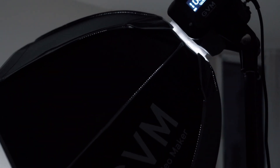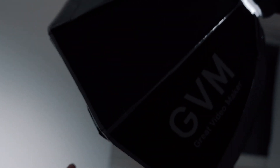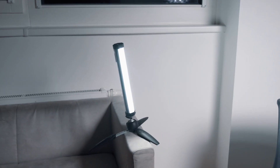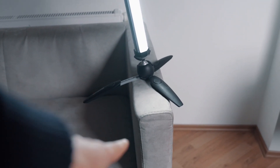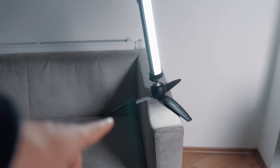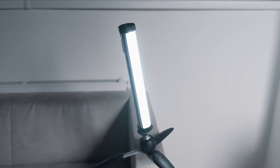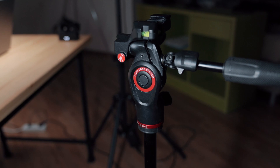I have my GVM 80-watt light with a small diffuser and grid on it, so the light is not spilled over the wall. Over here I have my Godox SL30 which is mounted to the Manfrotto tripod, and it's sitting on my couch — you don't see it, but it gives good lighting on my hair.